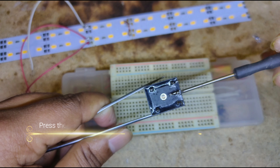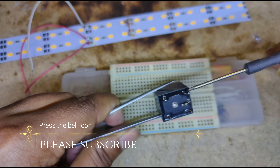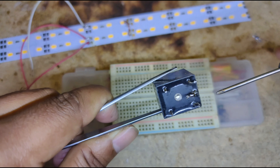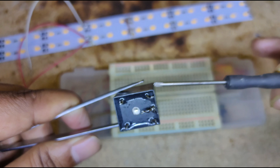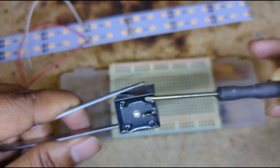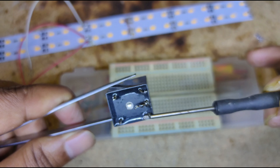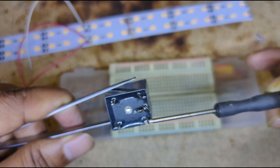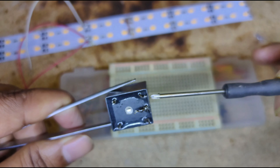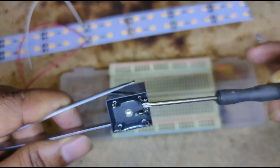This electronic switch works on the method of a solenoid switch. That means the solenoid has two sides of the coil. The first coil side and the second coil side — the electronic switch is controlled by the first pin on the right side and the third pin on the right side, which are the solenoid coil's first and second sides.